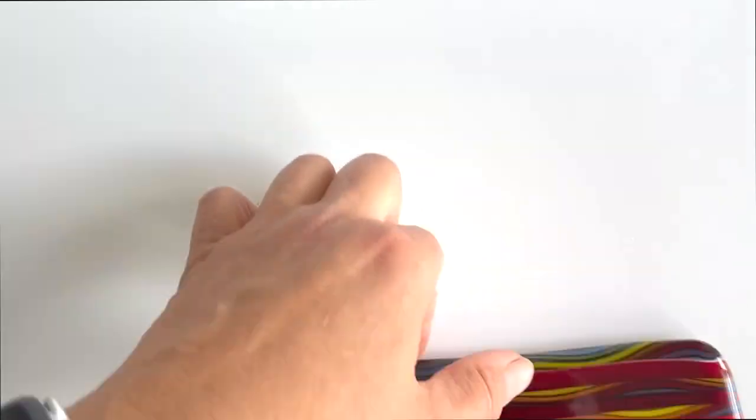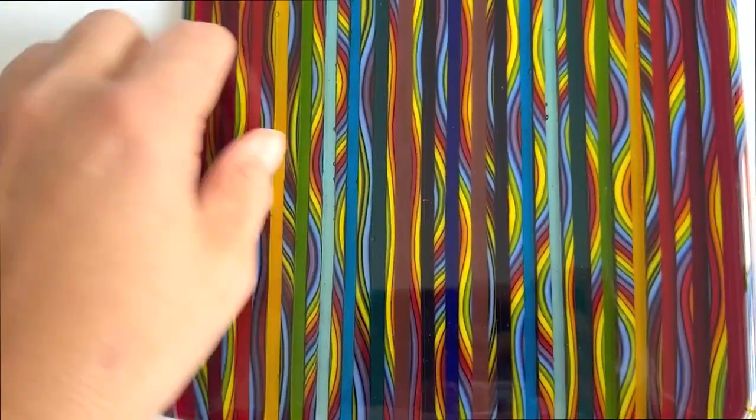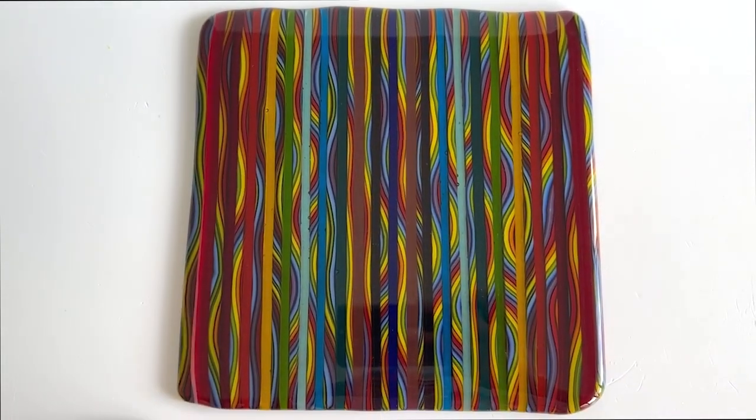I love how it's come out. It looks so amazing, particularly up against the light. And then down you get the kind of pattern of the cane. It works really well, this piece. So we'll get it into slump and we can see how it looks when it comes out.